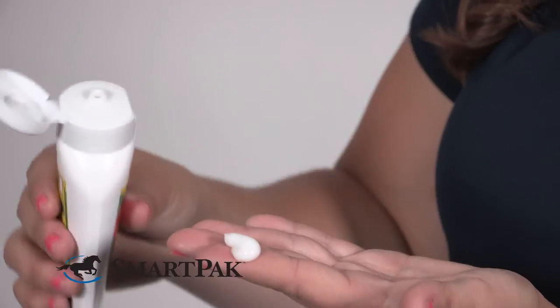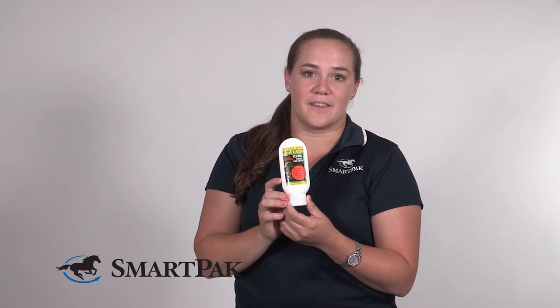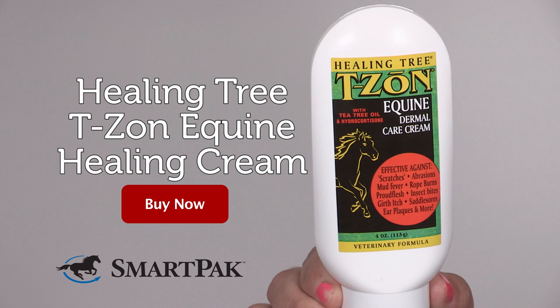This product is great for anybody who wants to have a first aid product on hand they know isn't going to sting their horse. I really would recommend it to anybody. I'm Casey and I always have a bottle of the Healing Tree T-Zone Equine Dermal Care Cream on hand.